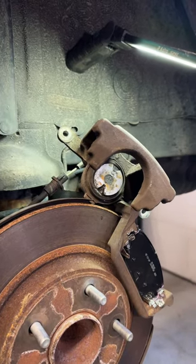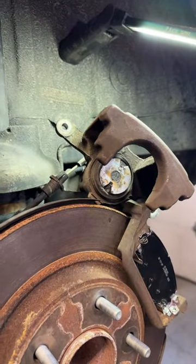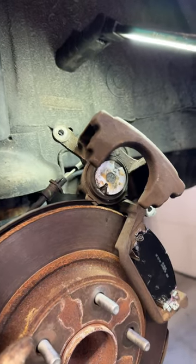Hey guys, welcome back to the channel. Today I got a quick tip for you guys. We're working on a 2017 Dodge Grand Caravan.